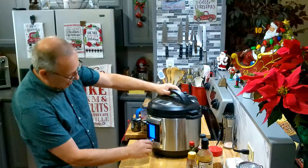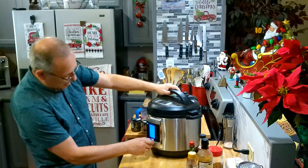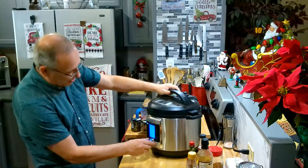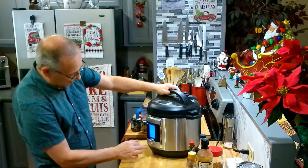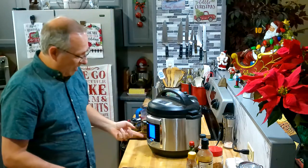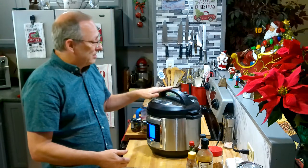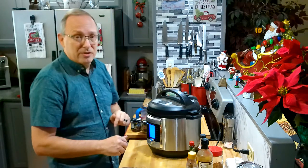We'll put it on pressure cook for 45 minutes. Keep in mind it's not going to be done exactly at 45 minutes, because the pot still has to come up to pressure first — that takes anywhere from five to fifteen minutes. Then it does the 45 minutes of pressure cooking. When it sounds done, I'll let it sit for 15 to 20 minutes, then release the rest of the pressure. So we'll go back in about 45 minutes to an hour and see what we've got.